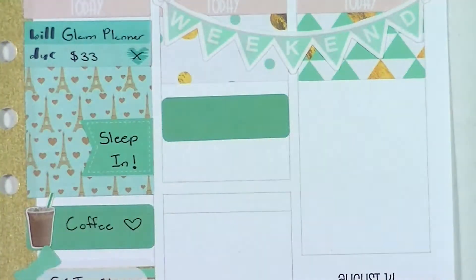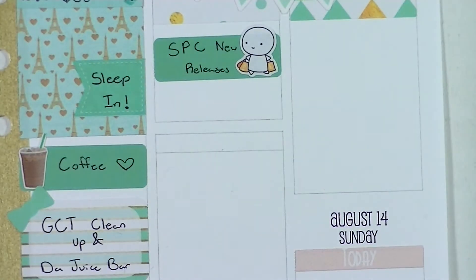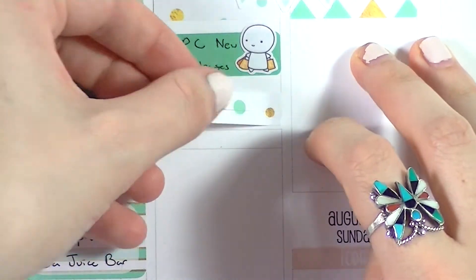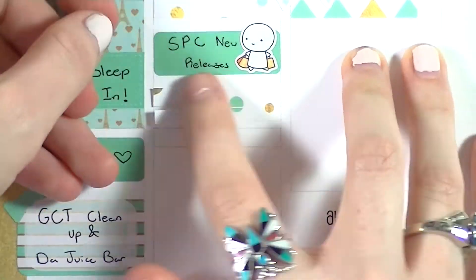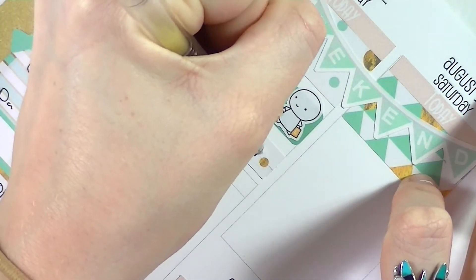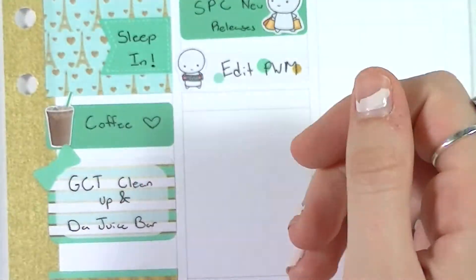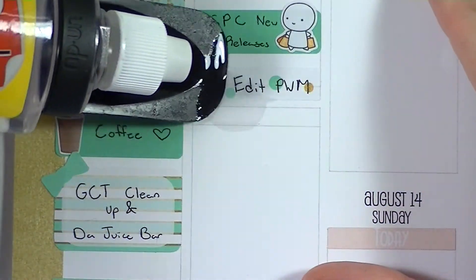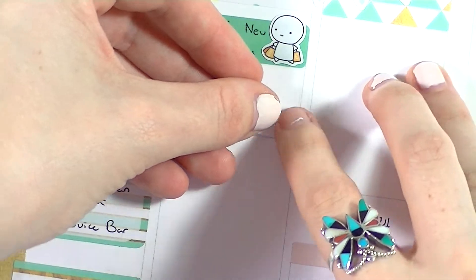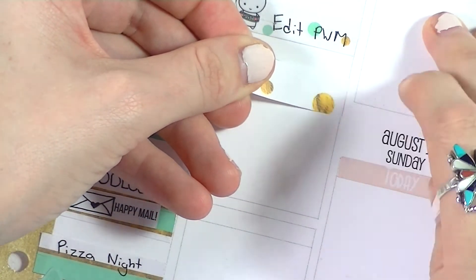Moving on to Friday — I put in an Erin Condren label with a Coffee Monsters Co emoji from a sampler to mark that SPC had new releases. The emoji is holding little Etsy bags, which I thought was funny. Underneath that I put a strip of washi with another little editing emoji to mark that I had to edit my plan with me. Then I put in a half box with a massive carrot cake sticker from an Ali's Plannerhood sampler to mark that I randomly baked a cake — no real reason, I just did it.